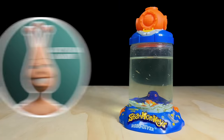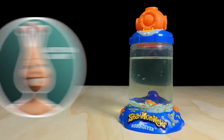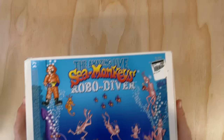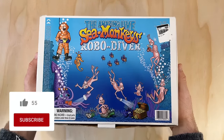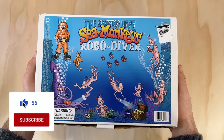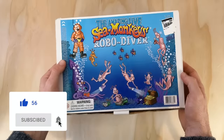Hey guys, it's John here, welcome back to the channel where we explore the microcosmos of sea monkeys and other instant pets. I have a real treat for today's video — an unboxing and review of the sea monkeys robo diver kit. Those of you familiar with the rarer sea monkey tanks will know that this is a bit of a white whale amongst collectors, so I'm really excited to share the experience with you today.